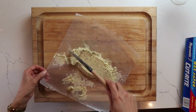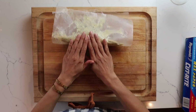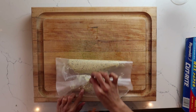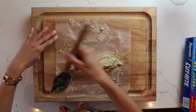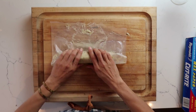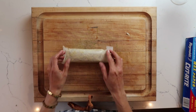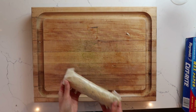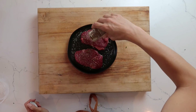I'm going to be cutting mine into little medallions to put on top of the cooked steak, but you can really put this into any shape you'd like. Once you have it all incorporated onto the parchment paper, go ahead and put it in the refrigerator for 30 minutes.